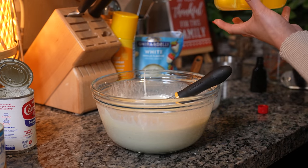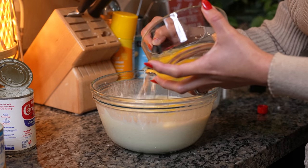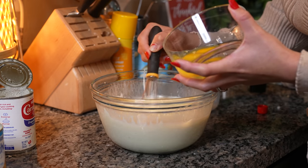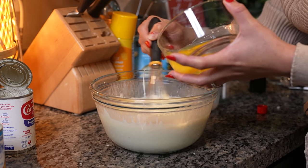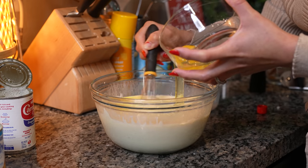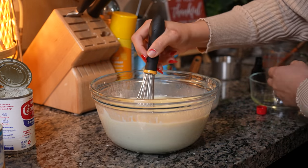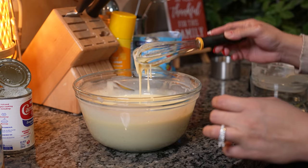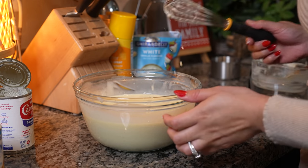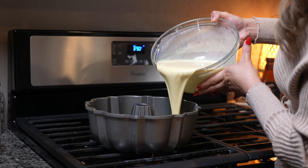We're going to add our evaporated milk and the vanilla, and just mix. Once that's mixed, you can try it and see if it's sweet enough. Now we're going to add our eggs and just mix. Continue whisking until everything is nice and smooth. Once we have our white chocolate flan mixture, we're going to pour it on top of our sugar in the bundt pan.